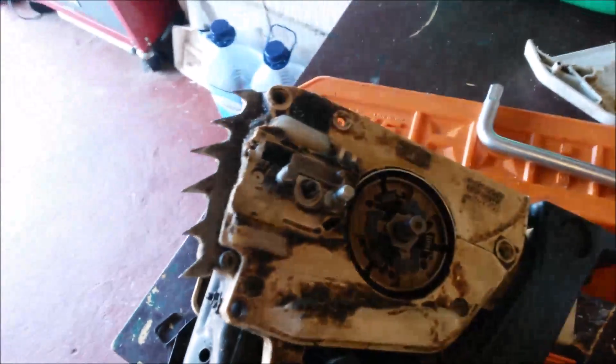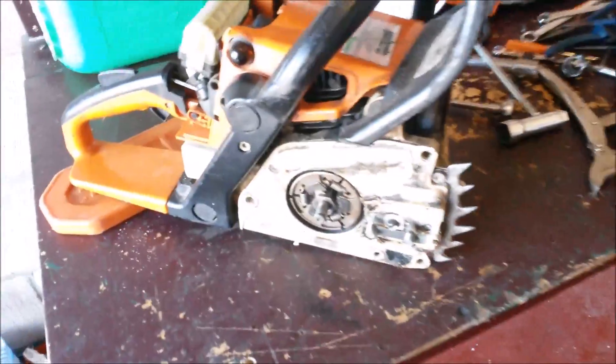Hello everybody, hello again. Today we had a problem with the chainsaw — the trusty old MS230, which is a great saw by the way.